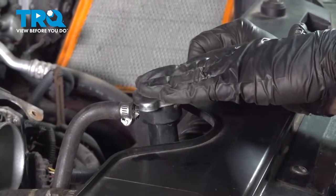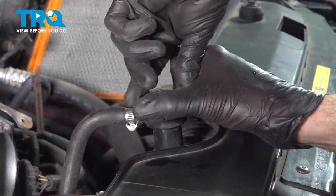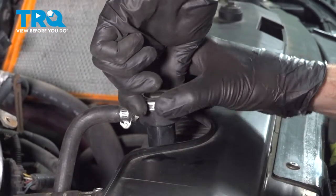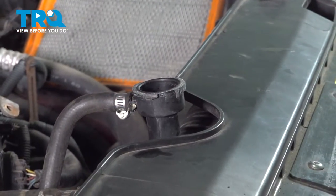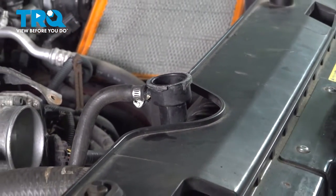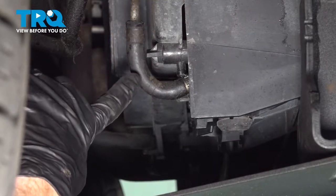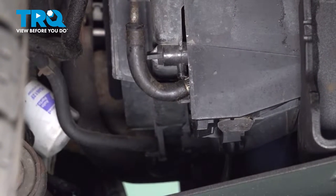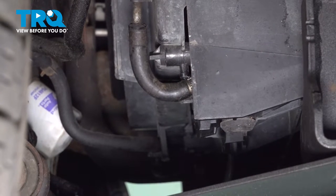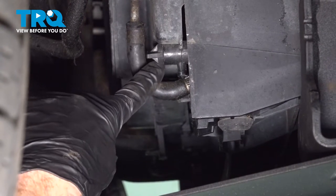Now let's continue on by getting ready to open up the top of the radiator — make sure it's cool to the touch, press it down, and turn it counterclockwise. Now we can make our way underneath the passenger side front of the vehicle to start draining the coolant. You're going to be looking for the lower part of the radiator; you can see it has the drain right on the passenger side with a little area where the coolant will come out.